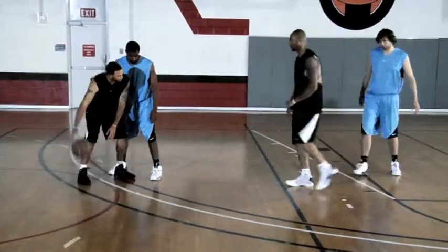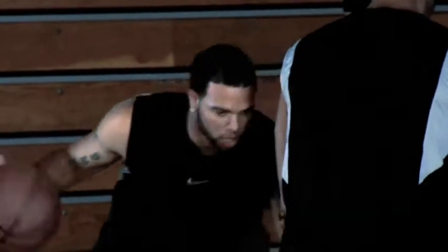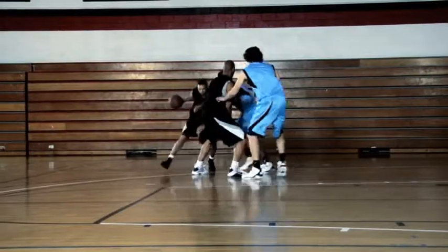As he comes up, I get into his body so I can use the screen. Come off low and hard. I want to go shoulder to shoulder, as close as I can, so he can't get through.